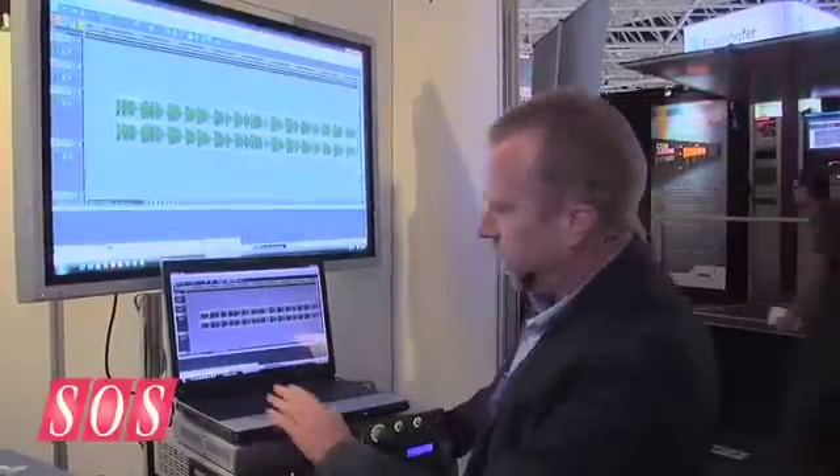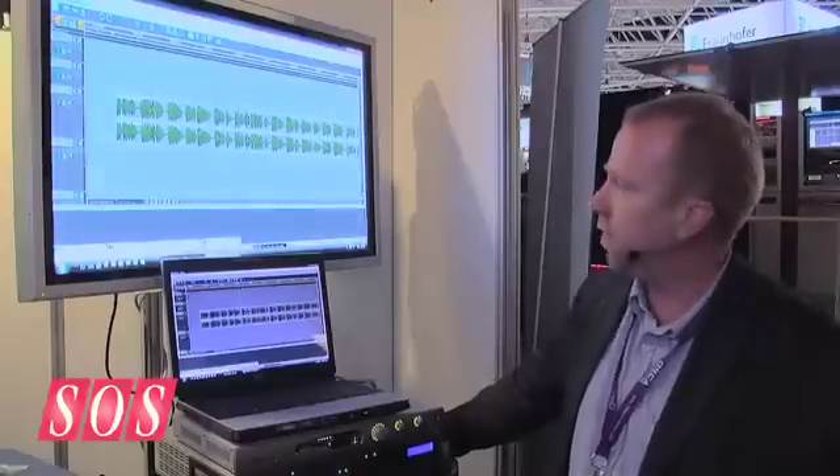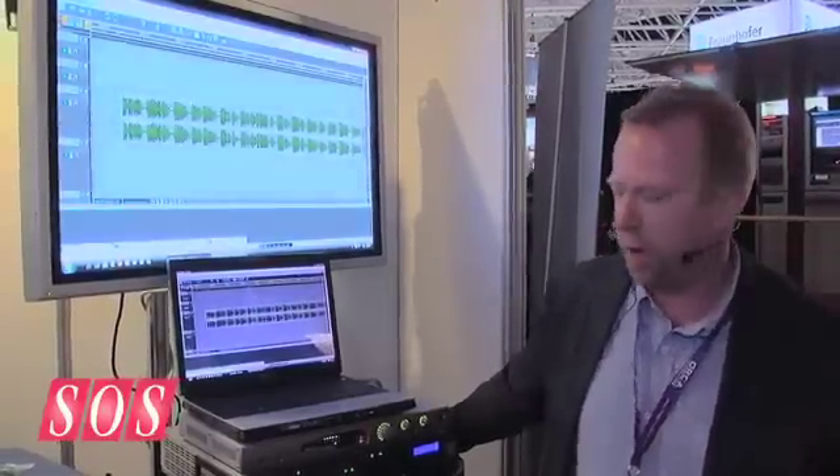Today I've got it running on my laptop here, and I just want to take you through a couple of the interesting things that Sadie has to offer. Workflow is what it's all about, and that's why many of the big broadcasters around the world are using it.